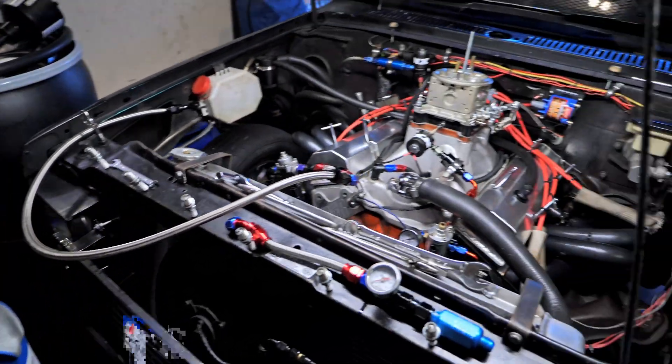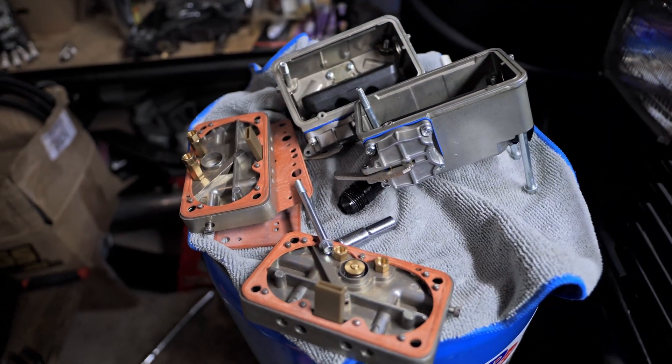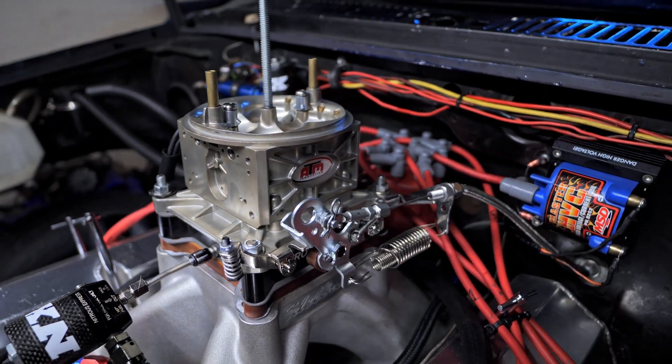Welcome back DIY car guys and car girls. Today we're going to take apart the car. We're going to look for evidence of corrosion on everything. We'll go over this whole thing, analyze it, and see what is being affected.